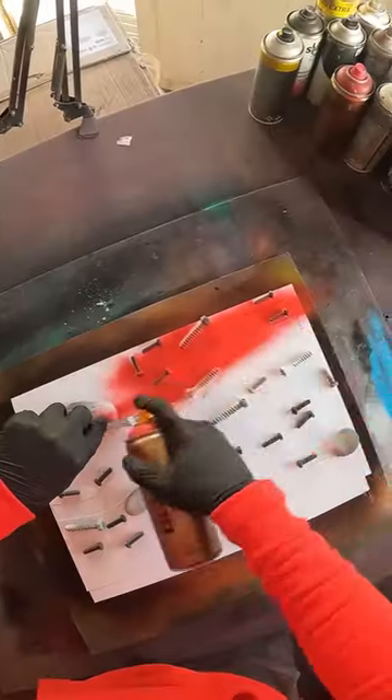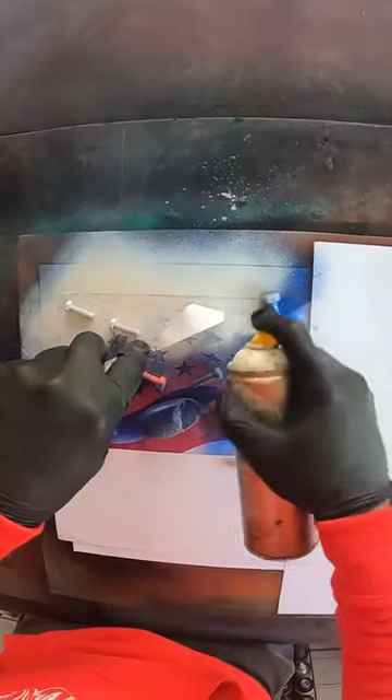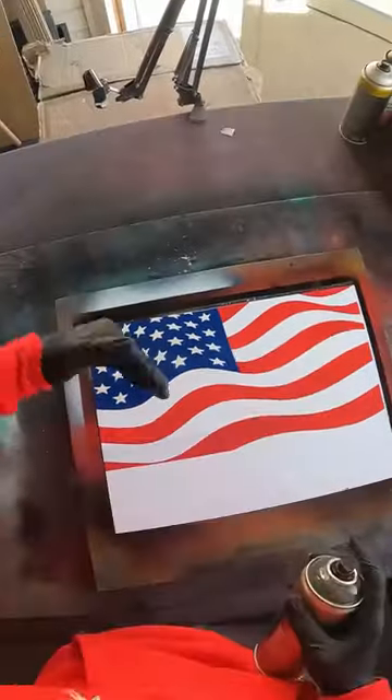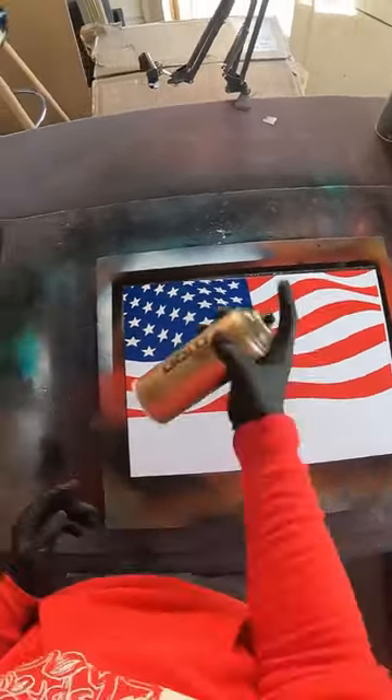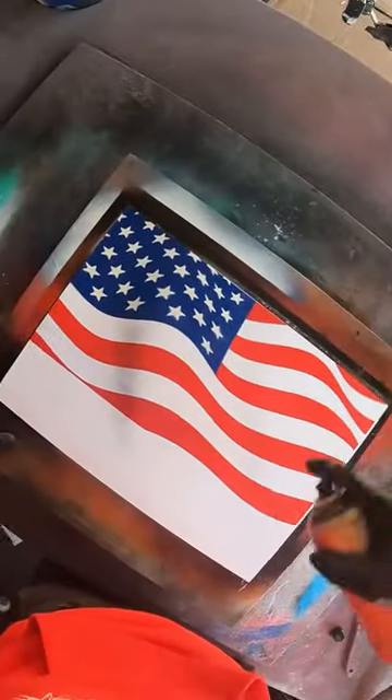First I want the American flag. Because this flag is waving, there's some natural curves to it. So if I take some mystic black, I'm just gonna add to that with some shading, and a little up through here too.